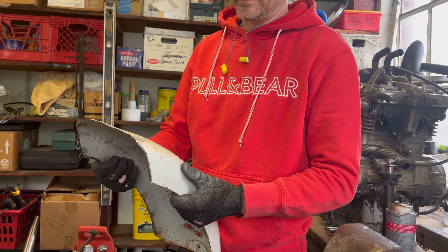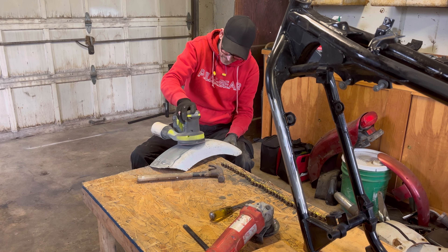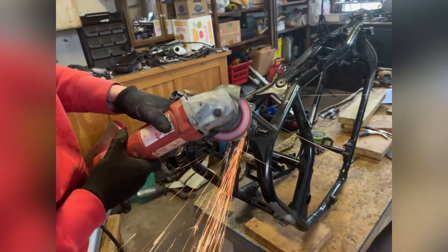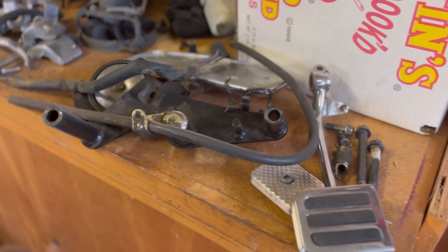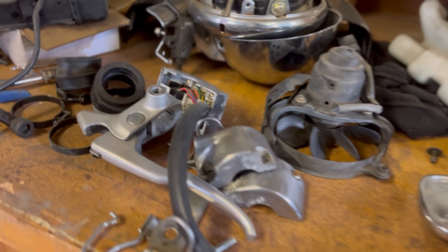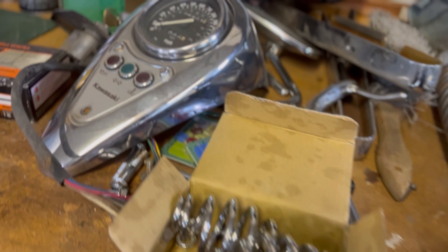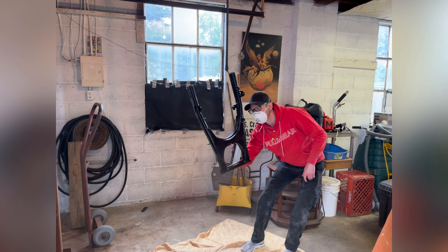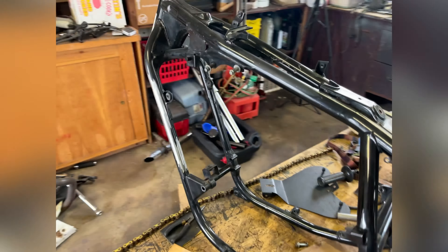They discuss using the flat cut part for the bottom of the fender. They can put a plate wherever the battery box mounts to hold the bottom, and then do a rounded piece. Actually, they decide to mount directly to the swing arm so the fender floats with the tire — one bung here, one bung there, with a round piece bent up so it moves with the swing arm.